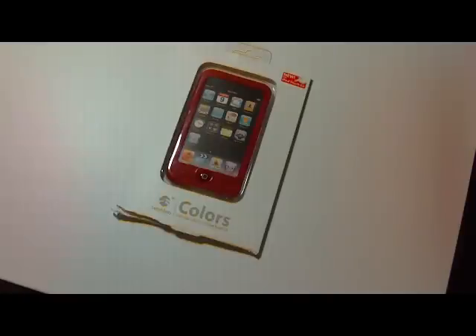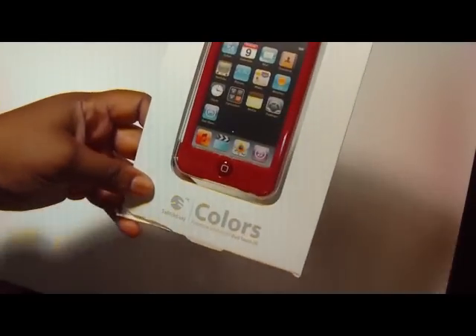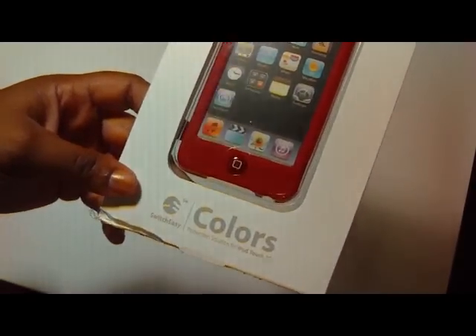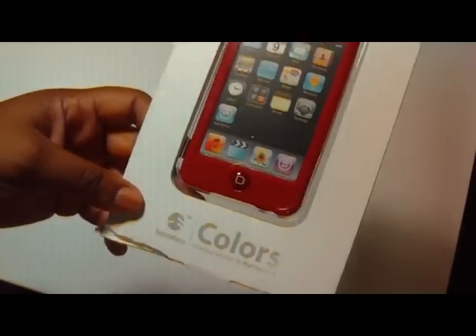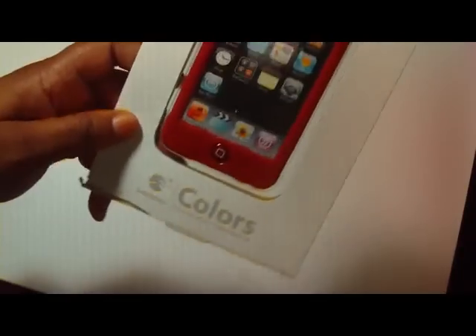Okay, tonight I'm here to do a review on the Sweet Easy colors. And here it is. The last time I had one come in, it was for the iPhone 3G and 3GS. So now this is the right one. Thank God.